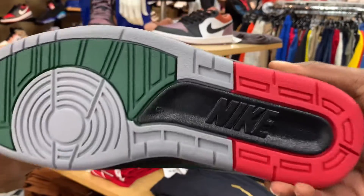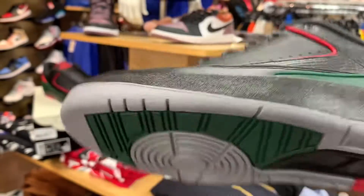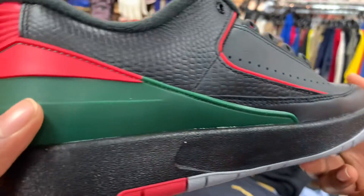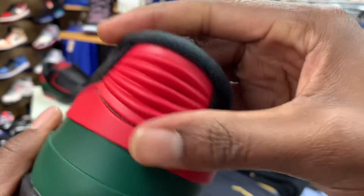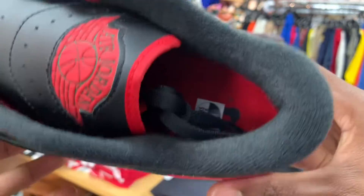Starting off, we got that different color bottom matching the Guccis. Got that Nike right there, red, cement gray, green. Black leather on all the upper — very soft black leather wrapping around with the red and green accents. It's my first time actually seeing a Jordan 2 low outside of the Cherry Woods I brought y'all a while back.